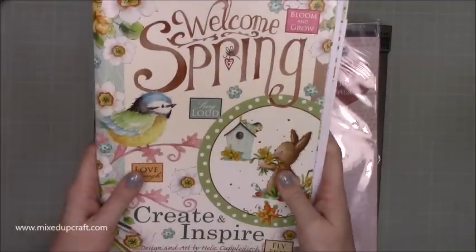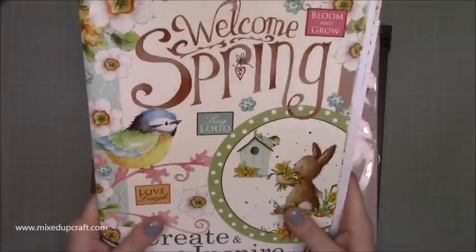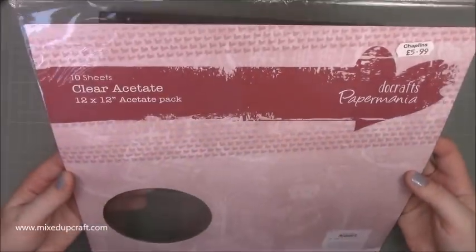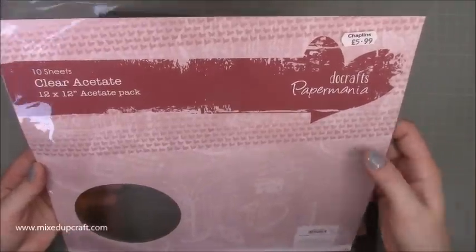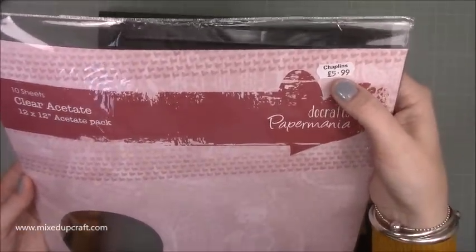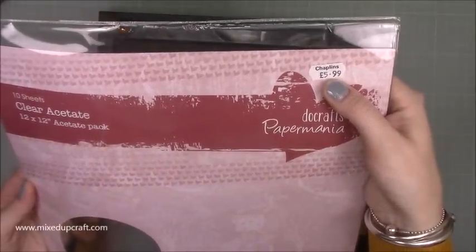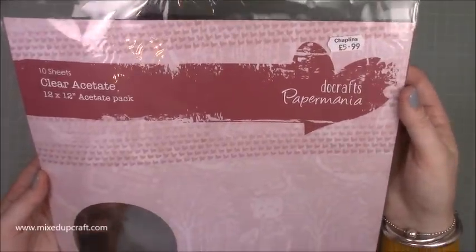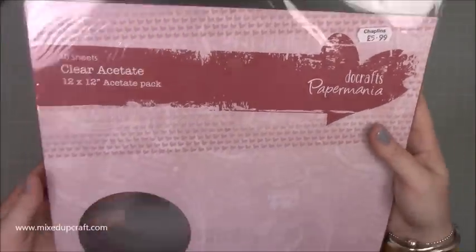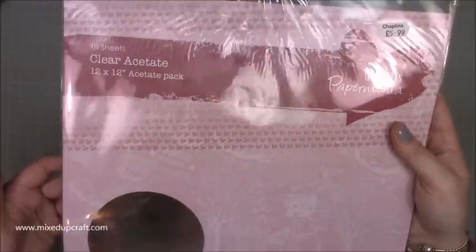I'm not going to show you inside - you'd have to purchase it if you want it, but I know a couple of you already have it through social media. Then I'm going to be using more of the Paper Mania Clear Acetate. This is the 12x12 - it's just very strong. I found it again in Chaplin's and it's about the same price as on Amazon - I think the one on my Amazon storefront is $6.50 or $6.99. The last time I got it from Trago Mills it was $3.99 but I think that was a one-off. It's great and perfect for larger projects, but you can use normal A4 for this tutorial today.